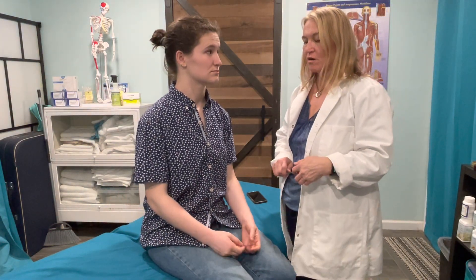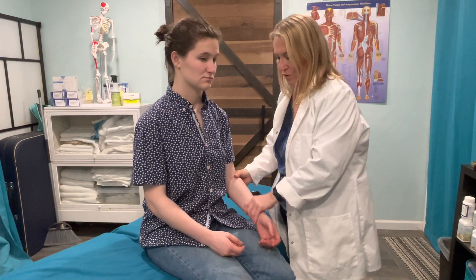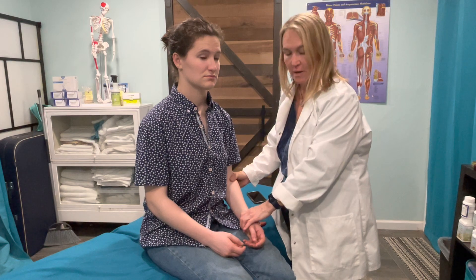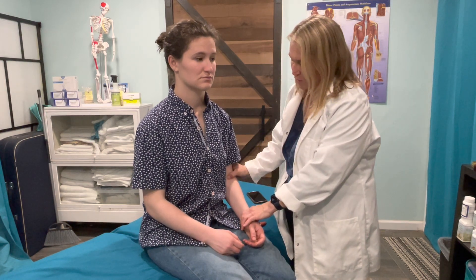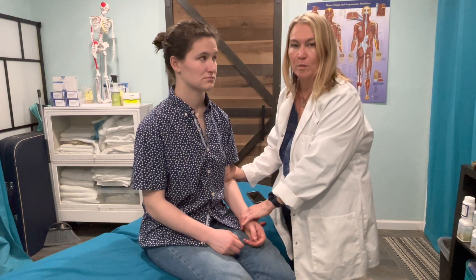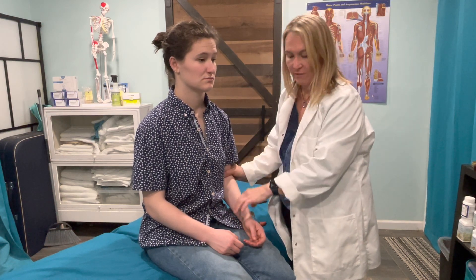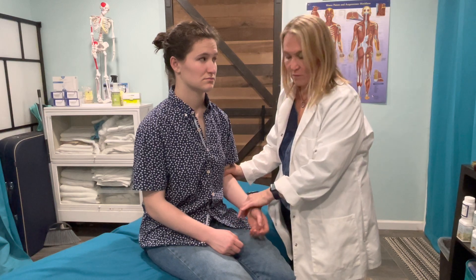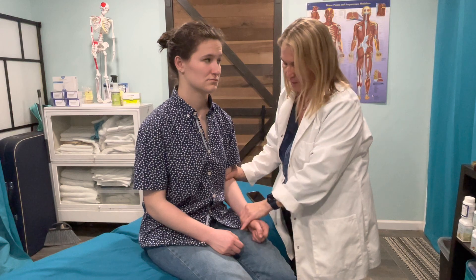We'll start with DTRs for this one. The DTR for C5 is going to be the biceps brachii. You can have the arm nicely relaxed on the lap. You're going to palpate for the biceps brachii tendon. If you can't feel it, you can ask your patient to flex their arm. I can feel that tendon right in my hand.